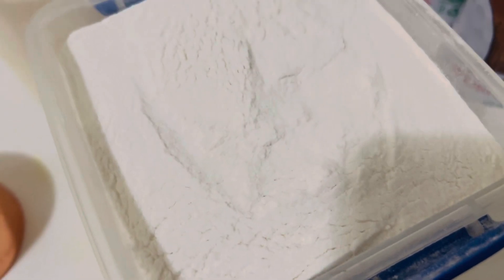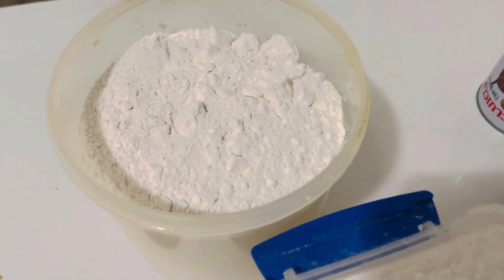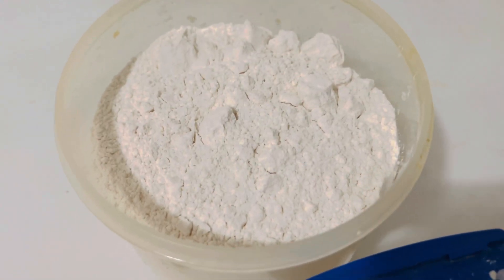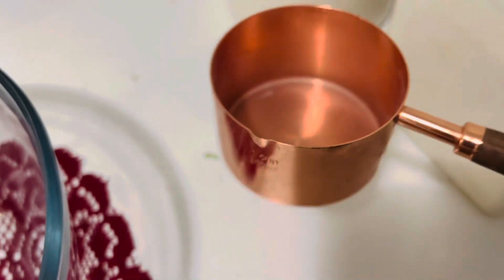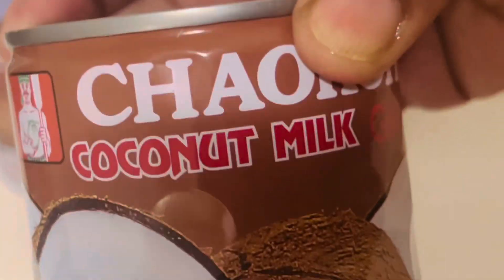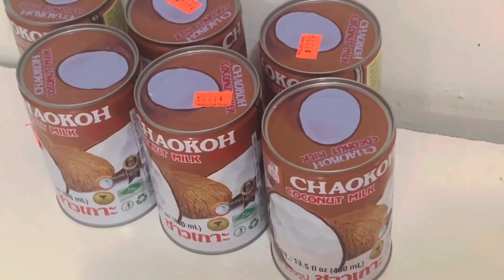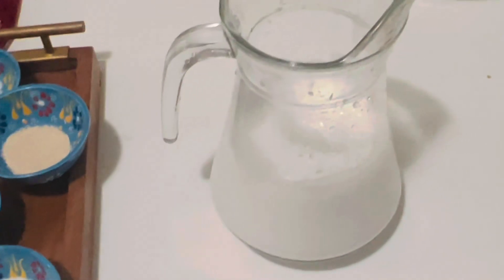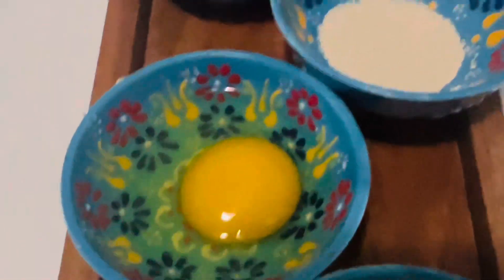For this recipe we need three cups of store-bought roasted rice flour and one cup of all-purpose flour. I'm going to use canned coconut milk — this is 400 ml — but you can use fresh coconut milk. I'm going to use four cups of thick coconut milk, one and a half tablespoon sugar, one egg.